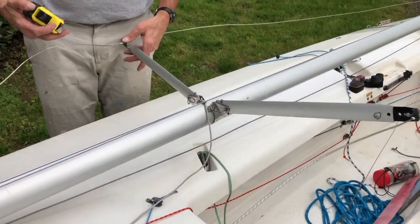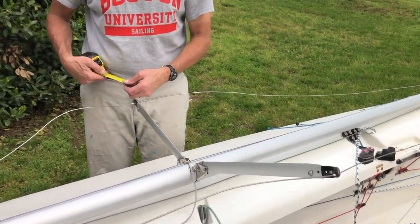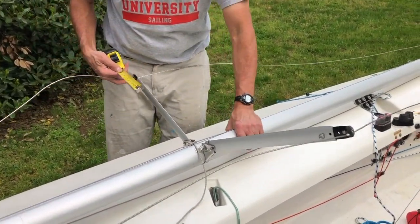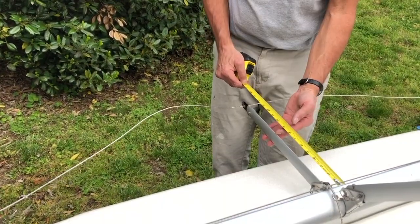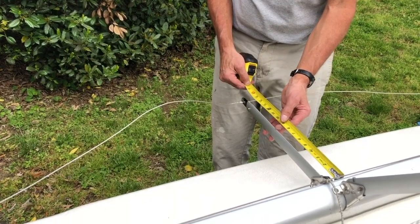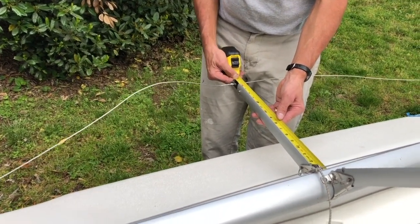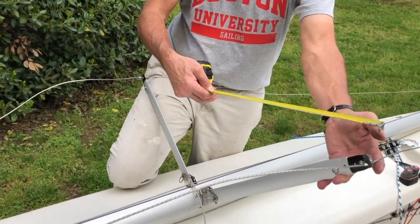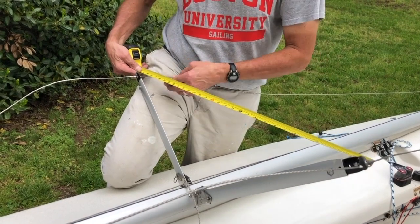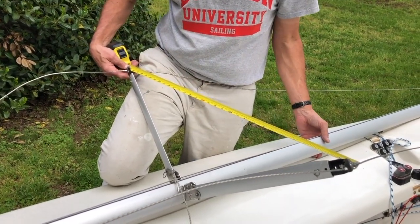This isn't a tuning video, but something I wanted to quickly point out: how to measure the spreader length. Just take your tape measure, put the end of the tape against the mast, and measure to the middle of the shroud. Put the spreaders swept back as far as you can, go across the shrouds and measure the distance — that's your spreader angle.